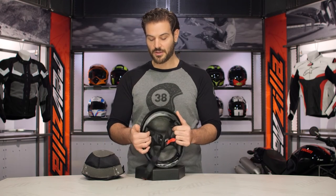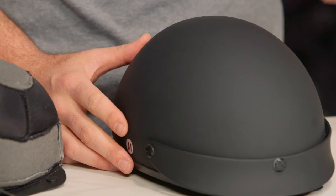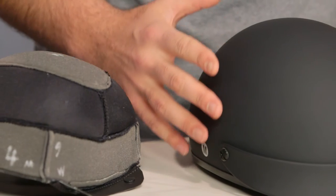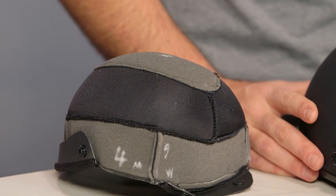So while you might be thinking all half helmets are created equal, that is not the case. Black Brand is working around that $100 price point to give you a helmet that cuts down on the profile to give you more of that slim-line design while maintaining DOT safety.